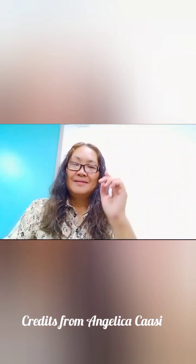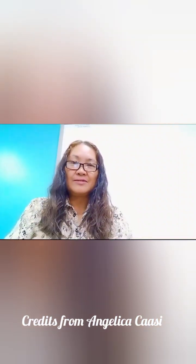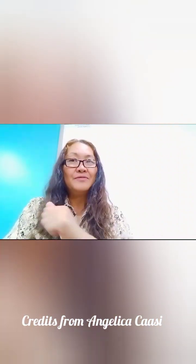Thank you for watching and don't forget to subscribe to my channel. Hit the bell so that you will be notified every time I'm uploading a new video. Thank you very much and God bless. Please like and share. Thank you.